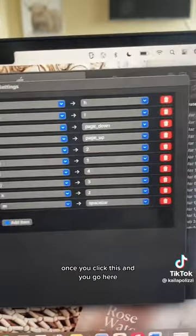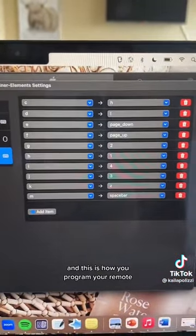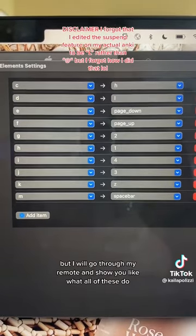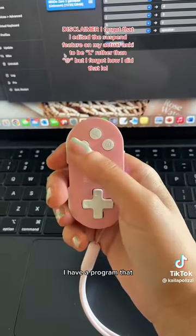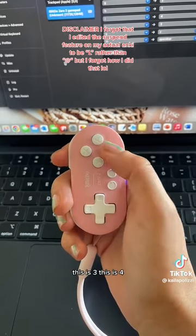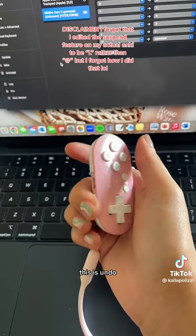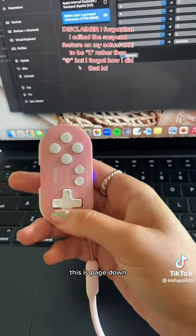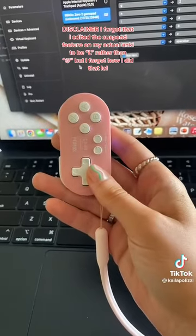Once you click this and go here, it'll give you all of these options, and this is how you program your remote. These are my settings. I have it programmed so this is one, this is two, this is three, this is four, this is space bar, this is undo, this is page up, this is page down, this is go back, and this is suspend on my Anki.